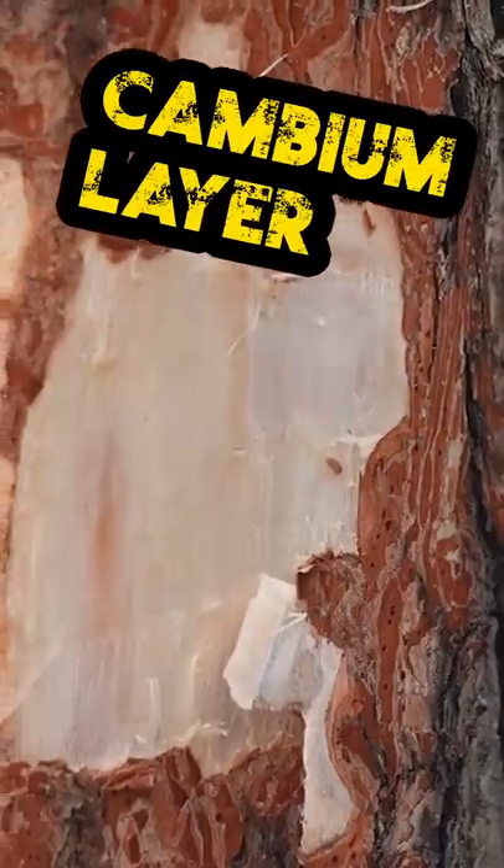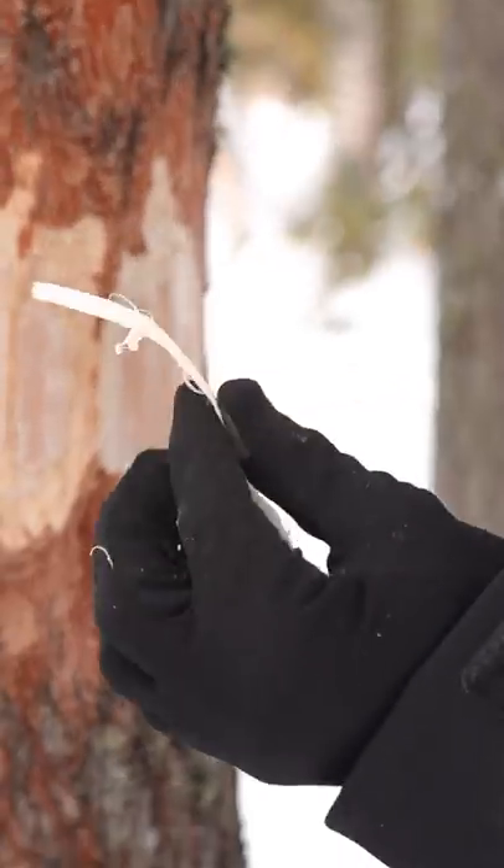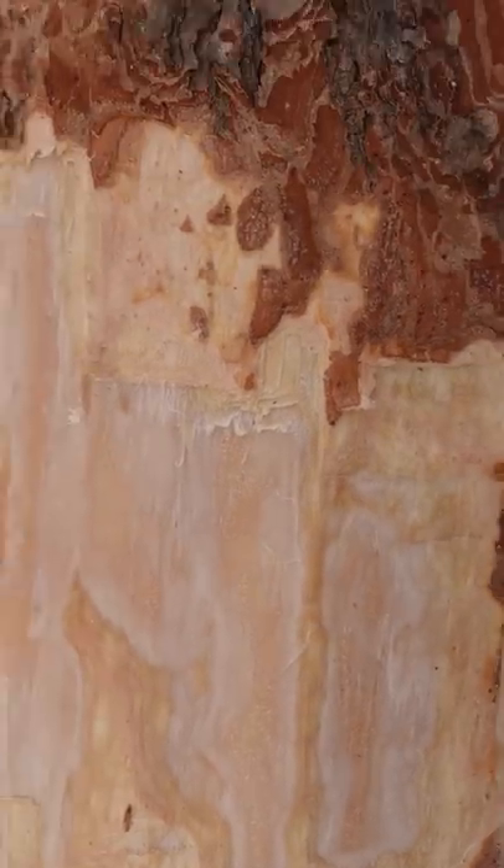This is what we want — this is edible. Honestly, it's going to take a long time to chew, that's why I call it tree jerky. If you were really hungry, I guess it's better than dying. That amber color — that's where you've passed the point of being edible.